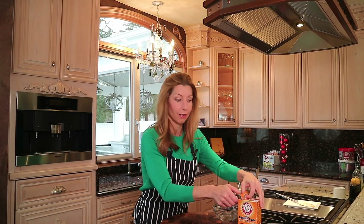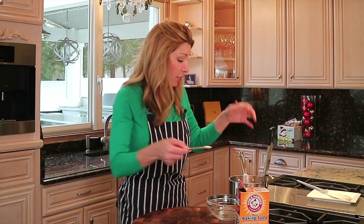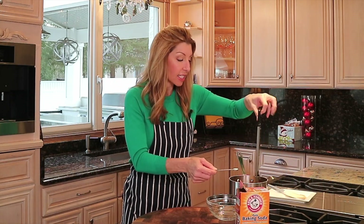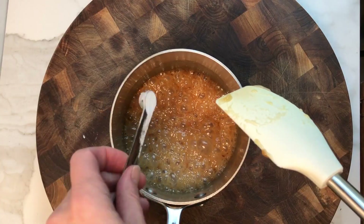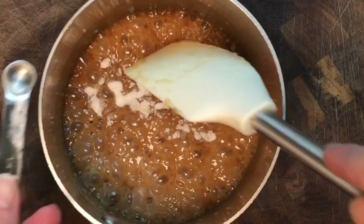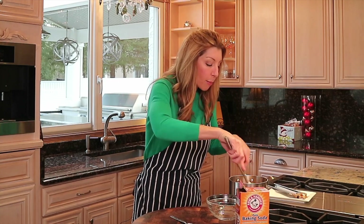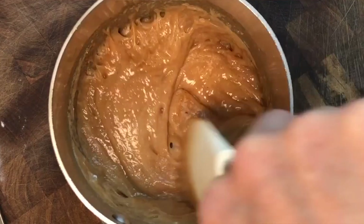And now the secret ingredient: a quarter teaspoon of baking soda — revolutionary. Why baking soda? Because it tenderizes. Just like it does in baking, it makes your baked goods tender — it makes this candy tender. So when you're crunching down on that candy, it doesn't hurt your teeth; it just breaks beautifully. You can see how it pulls away, almost like little rubber bands.